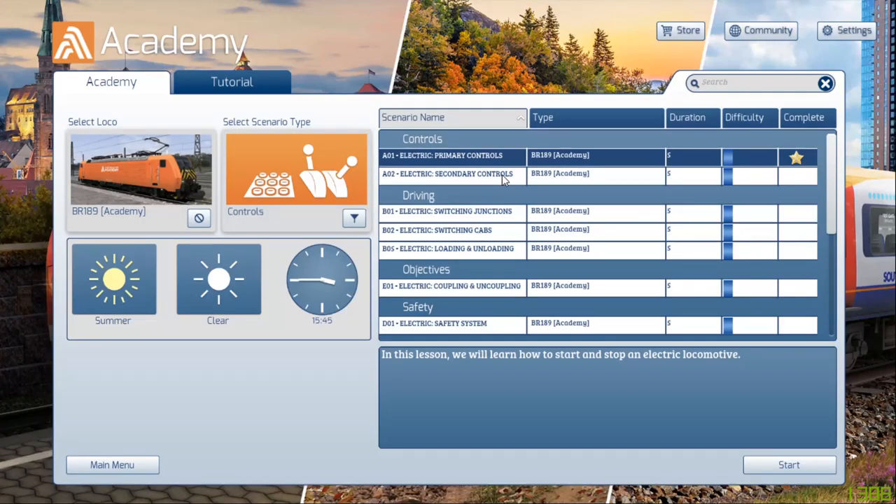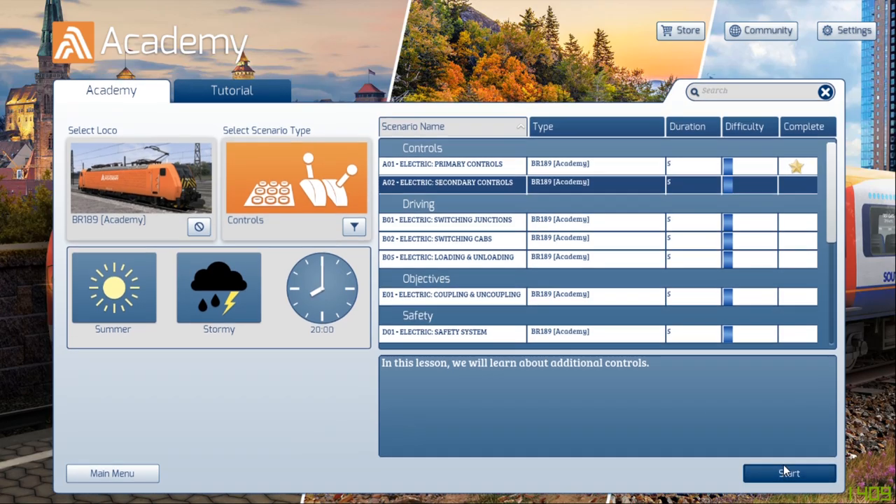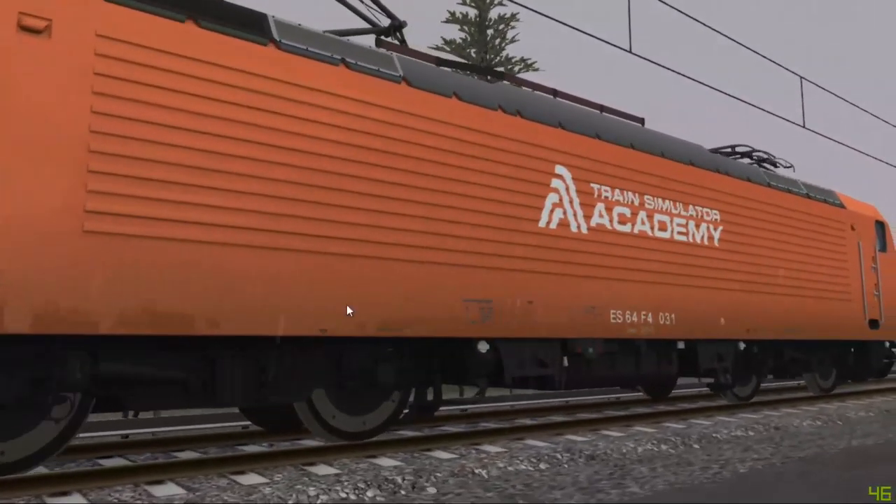Today I'm going to bring you the second Academy for the BR-189. Let's jump straight into it and see what we need to do — this is the secondary controls.